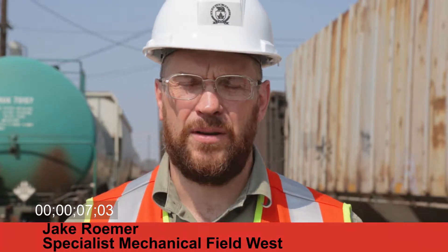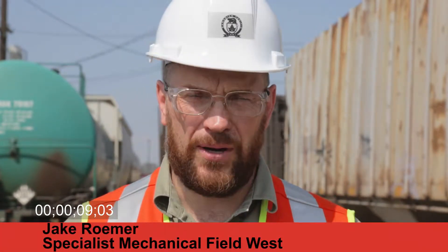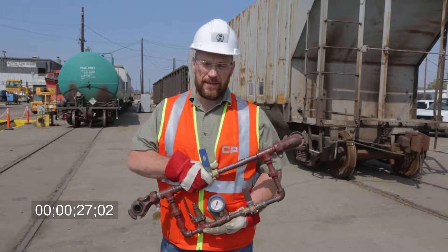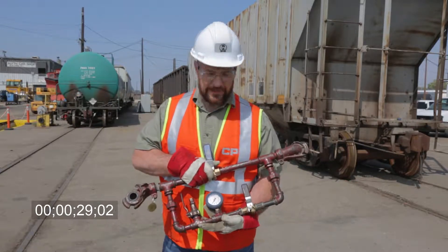Hello, my name is Jake Romer, and today we're going to be demonstrating how to complete a number one brake test with the use of a yard banjo. There are two reasons why we're shooting this video today. The first is that it's a regulatory requirement that our employees understand how to complete a number one brake test properly, and the second reason is to reduce service interruptions on the road. I'm going to show you a bit about the machine and then demonstrate how to complete a number one brake test.